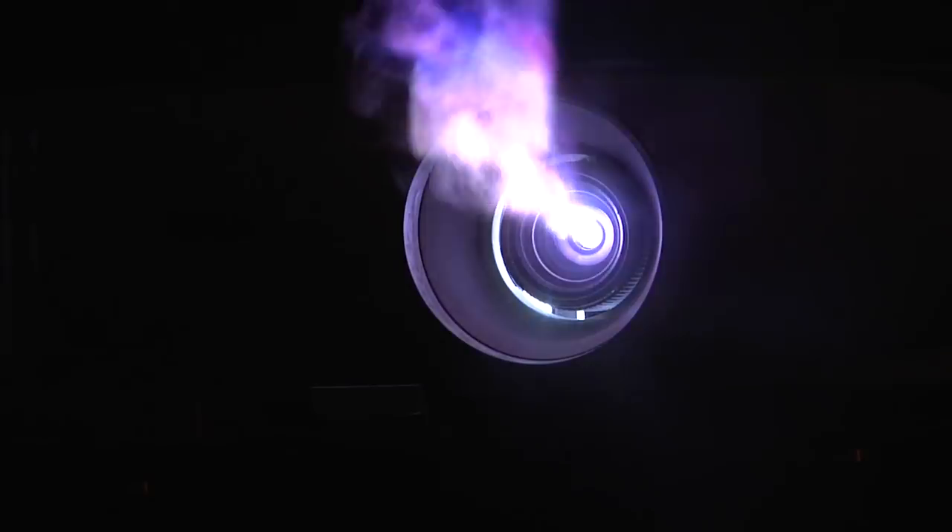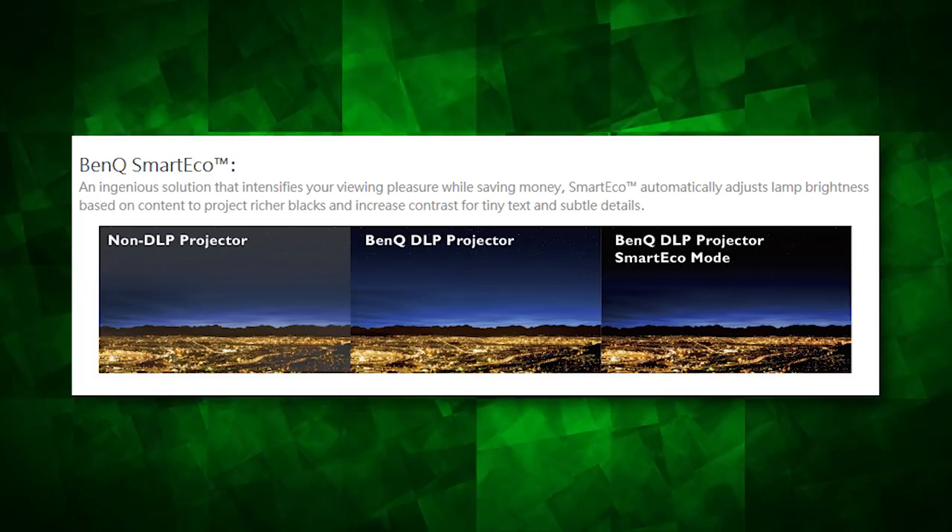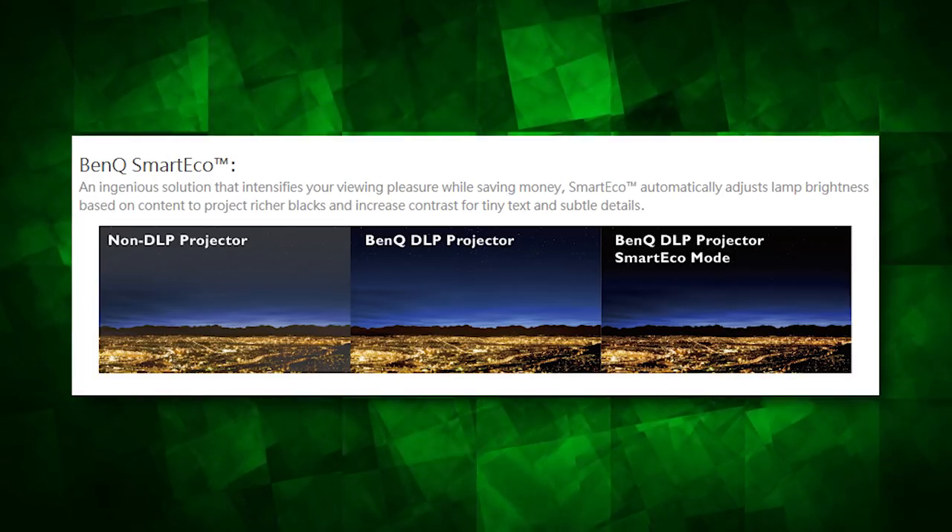The 3050's energy-efficient smart ECO mode saves power while maintaining the blacks and vivid colors, and BenQ claims to have a lamp life of 7,000 hours, which should last you at least a dozen or so Netflix binges.